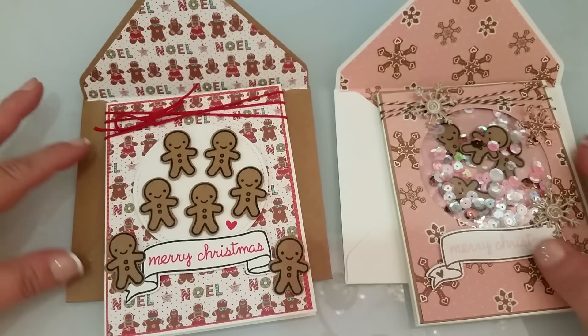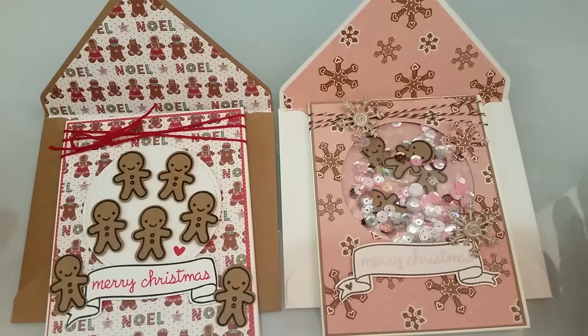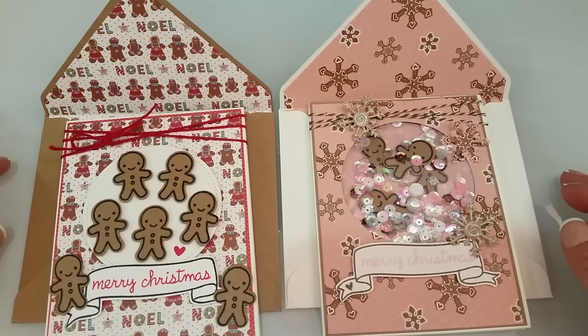So those are my two cards this week. I hope you guys like them. Thanks so much again for all your awesome comments — you guys have been so sweet and nice. Thanks for watching this video series. I will talk to you later. Bye.